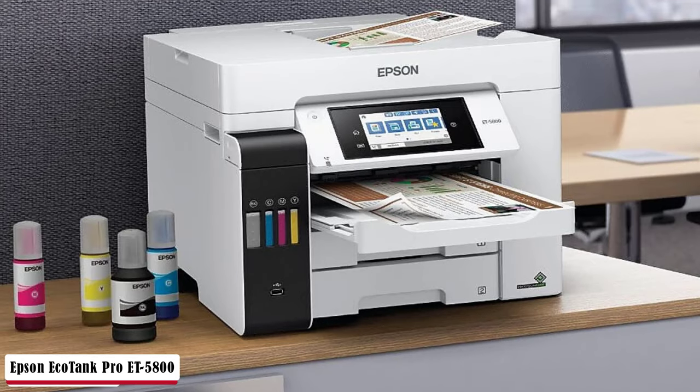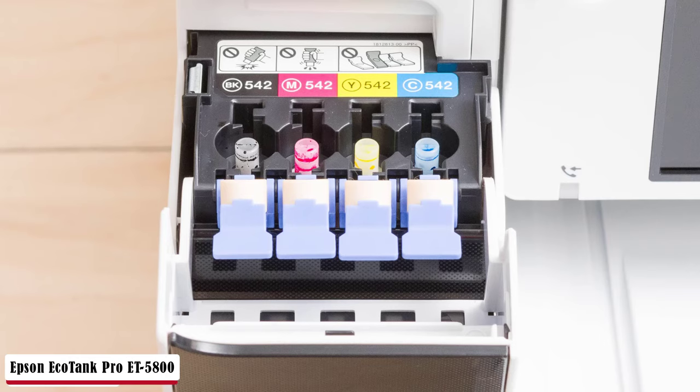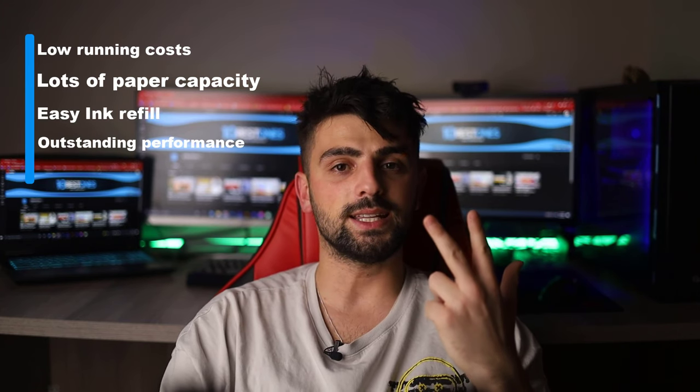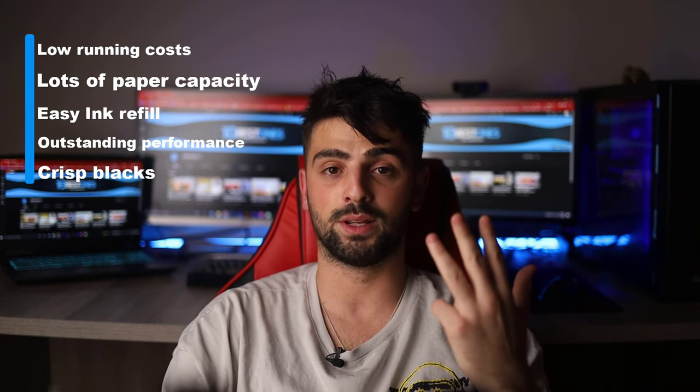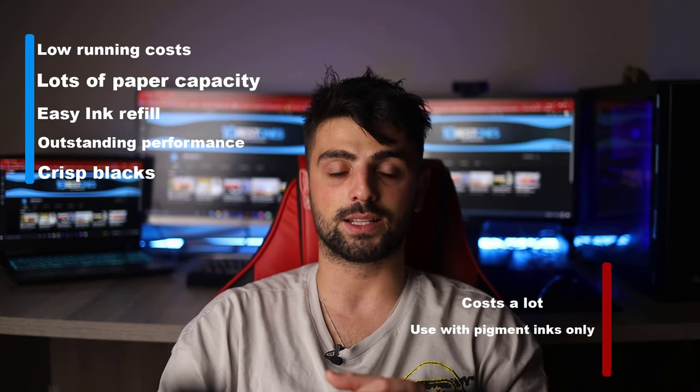Every printing media is ready to be taken advantage of — plain envelopes, photo paper, glossy paper, anything you can think of. Variety of media sizes from 2.52 by 5 inches to letter. For marketing objectives, use borderless photo size 8.5 by 14 inches. It's basically all that you look for in a printer plus bonus rich features, and easy to use will create a less tense work environment. Pros: low running costs, large paper capacity, easy ink refill, outstanding performance, and crisp blacks. As for the cons: costs a lot and uses pigment inks only.